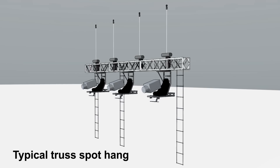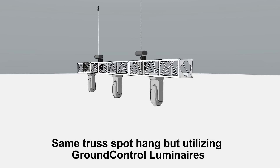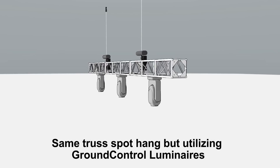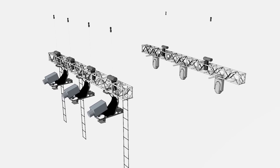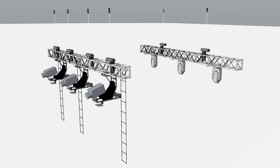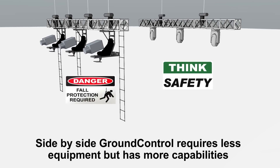Here we have a typical truss spot hang — notice the ladders, the seats, the rigging. Here's the same spot hang but utilizing Ground Control. Look at how much less equipment there is. Less equipment means less weight, and less equipment also means less cost. And another great thing: less fall protection required, and a lot safer work environment.